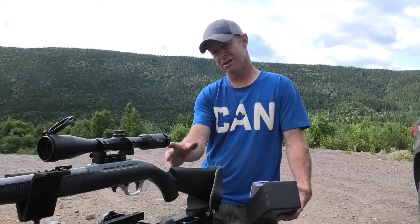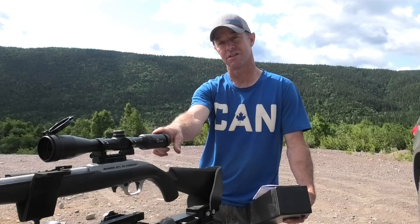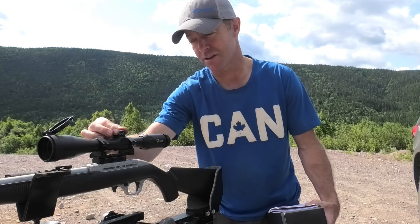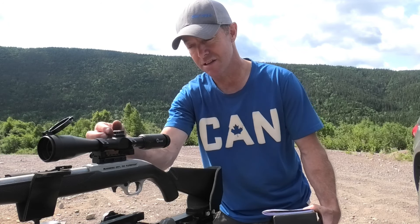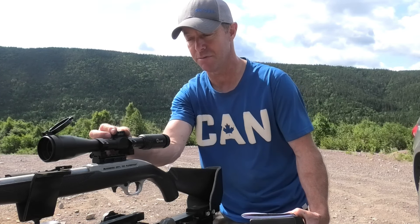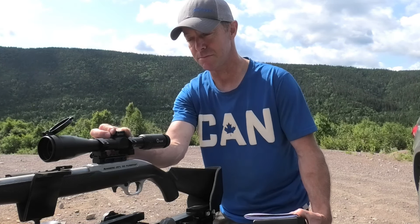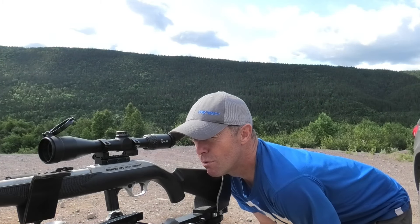I'm going to take a few shots at my target at 20 yards and see if I can get her lined up — see how easy the scope is to adjust. When I turn it, I can clearly feel each click, which is great. Sometimes you've got scopes where you can't really tell if you're clicking each click. It's a windy day, you probably can't hear it but I can. So I'll line her up and take a few shots.